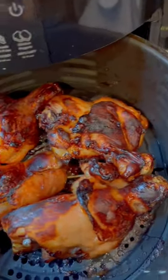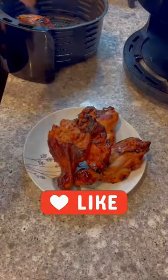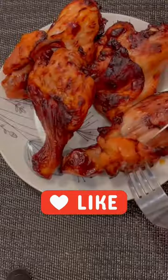Cook it for an additional eight minutes. These are finger-licking good — they're perfect with a nice bowl of fresh steamed rice or even with some noodles. For more quick and easy recipes, remember to subscribe.